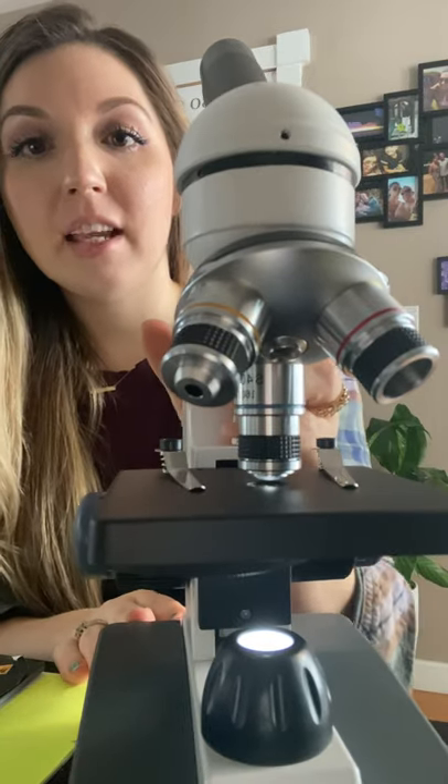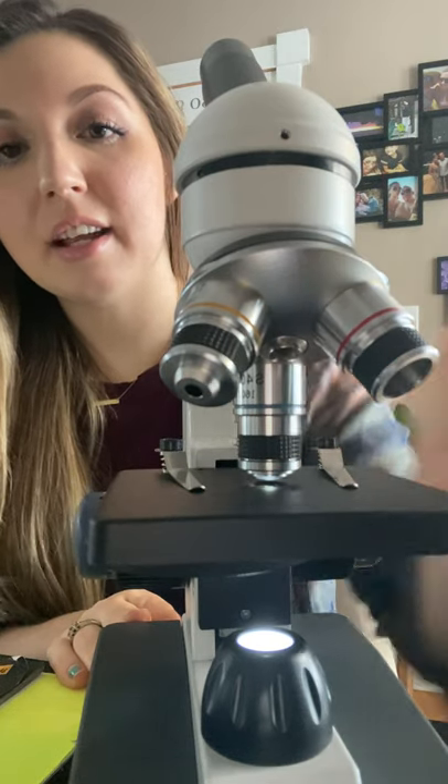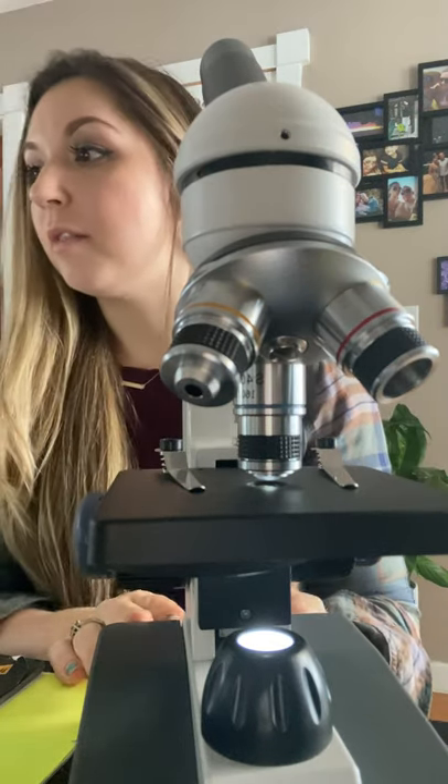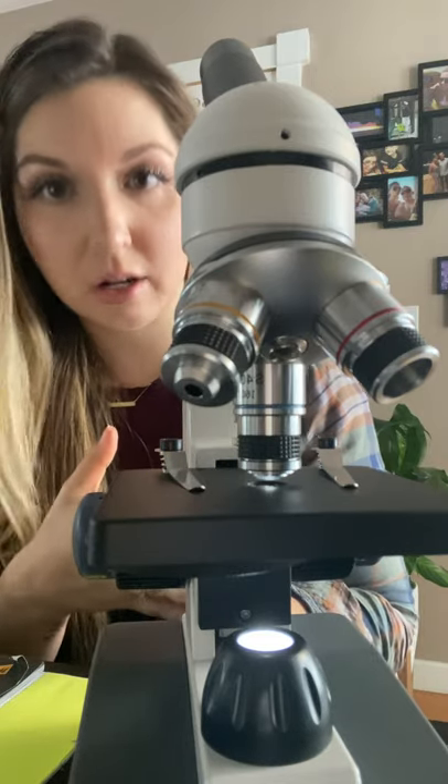Next we have the objective lenses. These three are the objective lenses right here. We have 40 times magnification, 100 times, and 400 times.